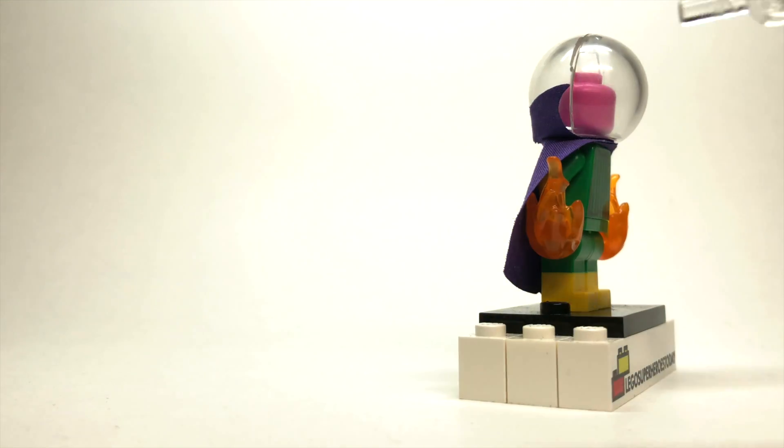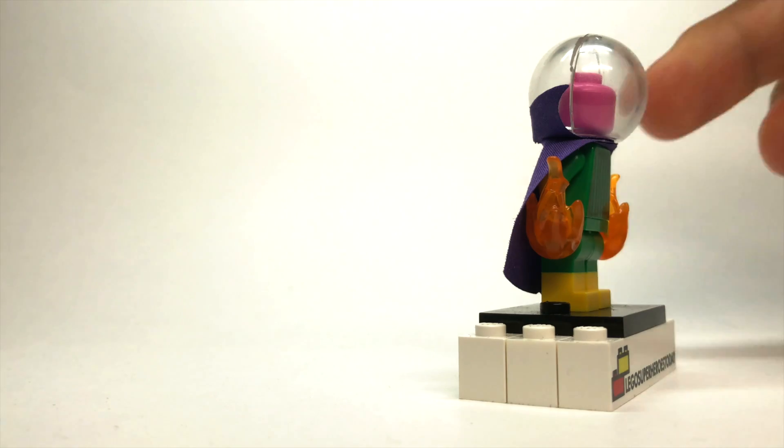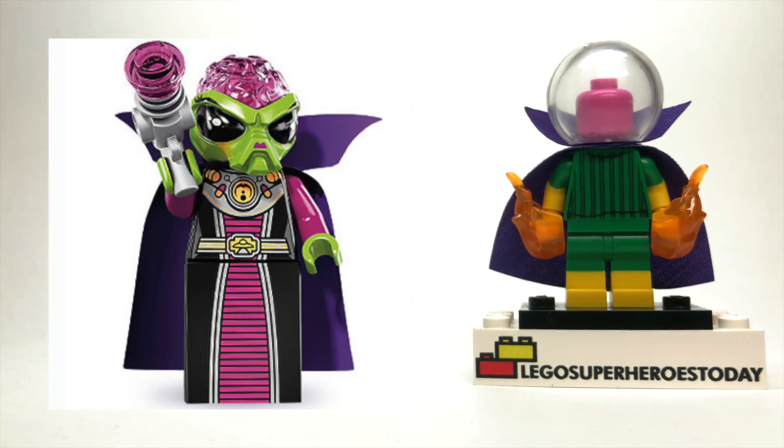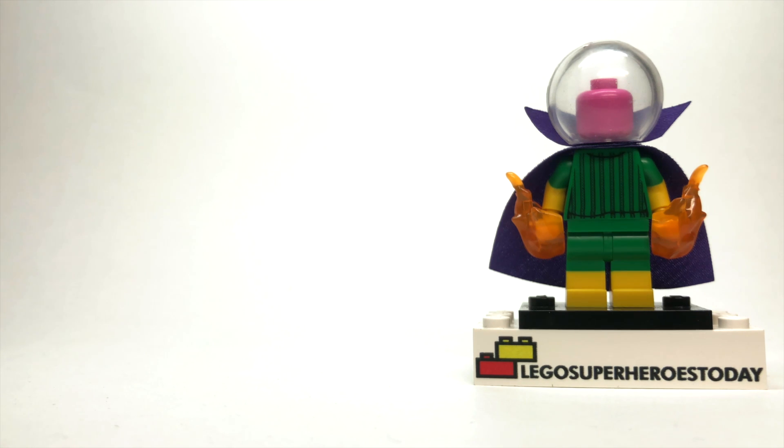Moving down, the head and the cape here — I love this beautiful cape. It's got a nice neck piece and the purple cape that comes down. That cape comes from the Alien Queen from the Collectible Minifigure series. You shouldn't have too difficult of a time finding that figure, so I highly recommend picking that one up for this custom.